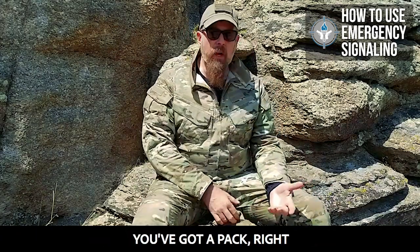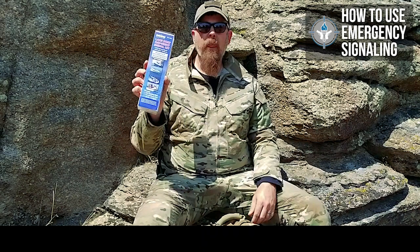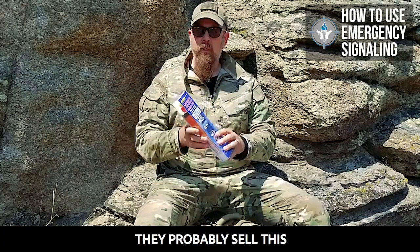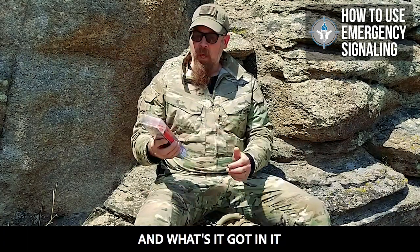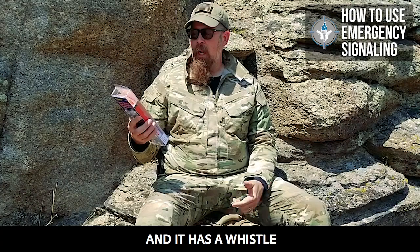So you've got a pack, obviously you're going to take a pack with you. This right here, I got this at Bass Pro. They have it at Cabela's, Bass Pro, and basically anywhere where they sell marine supplies — if they sell boats, they probably sell this. This is a three-in-one pack. And what's it got in it? It has orange smoke, it has a handheld flare, and it has a whistle.